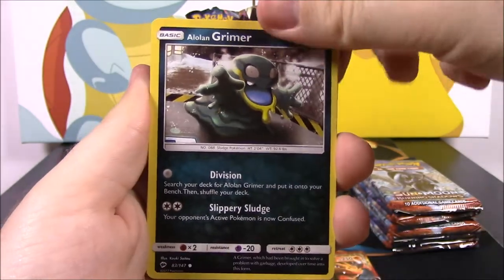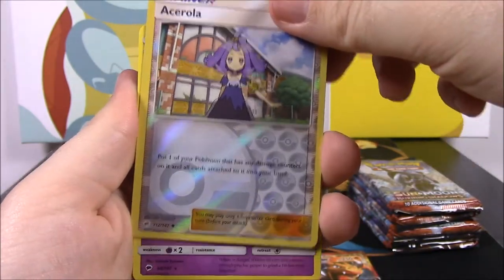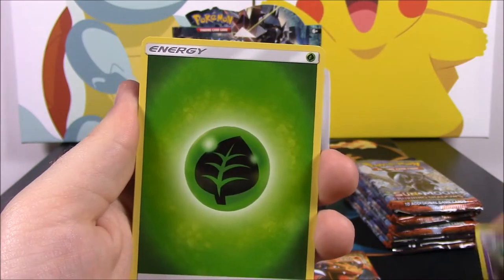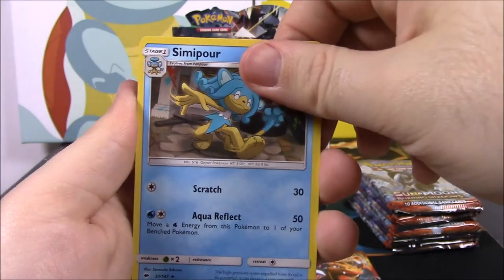Then we got a Ralts, an Alolan Grimer, a Sneasel, a Charmander, a Crabrawler, an Acerola Reverse Holo which is awesome — we'll set that aside — then we got a Meowstic as a rare. Then a Grass Energy, an Electabuzz, a Noctowl, and a Simipour.